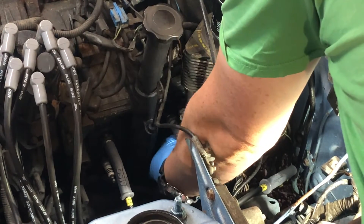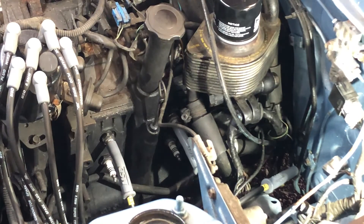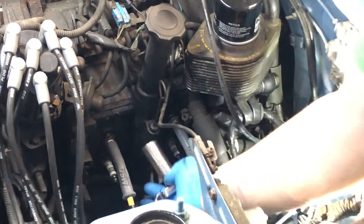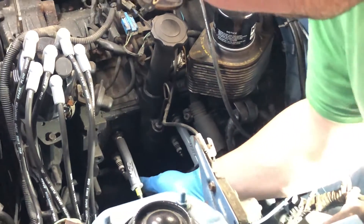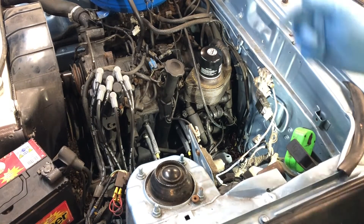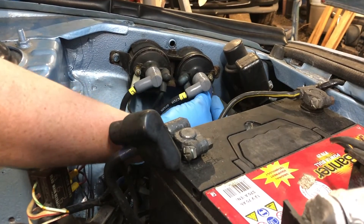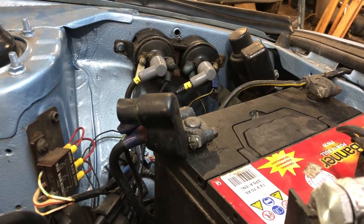The last thing for us to do is hook everything back up — plug it back in, tighten them down, and hook the high-tension leads back up. With that done, the last thing is to hook the coil packs back up. We'll put the leading one on first, then the trailing one. These are very loose, so they need to be sorted. With that done, we're good to fire the car up once it's got an alternator.